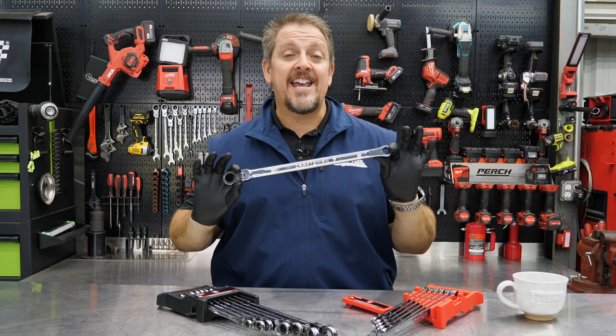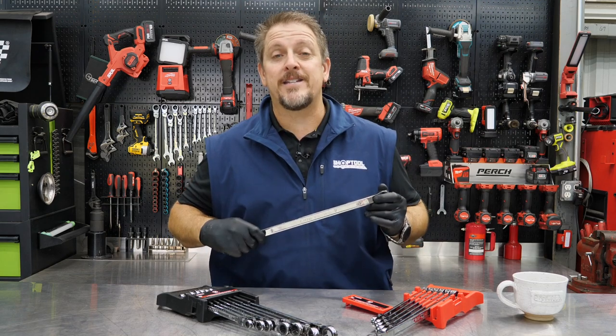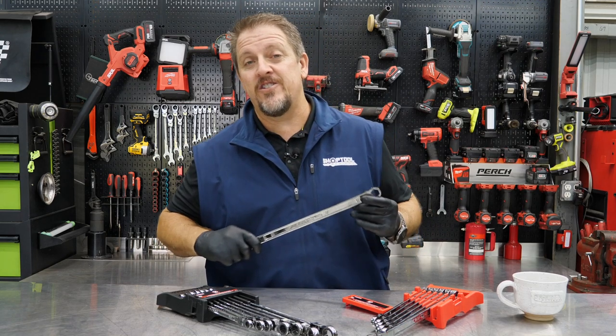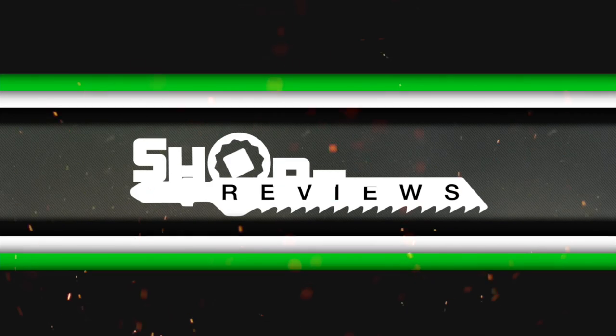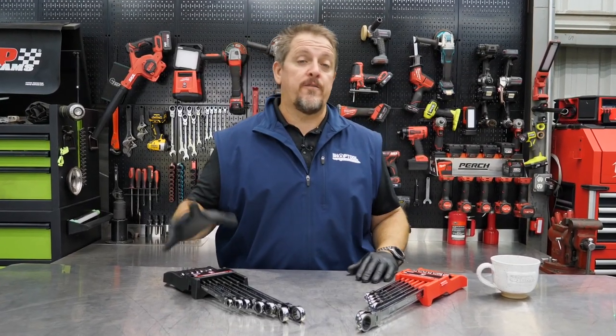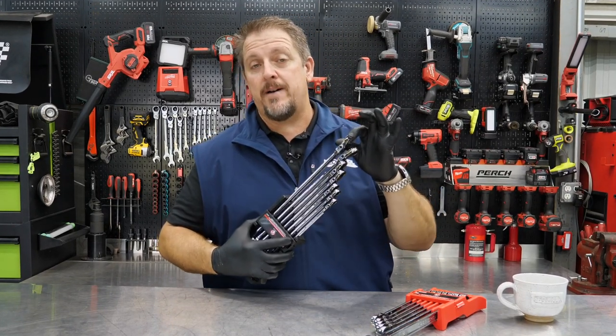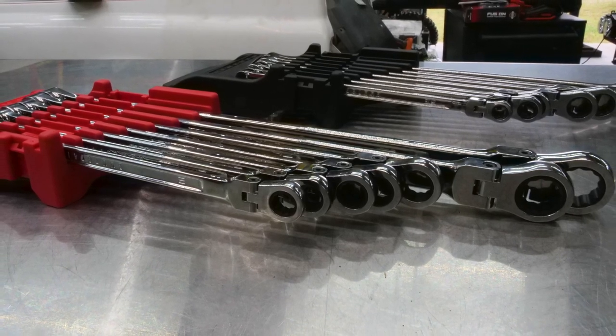Have you seen the new V-Series XXL wrenches from Craftsman? We've got them in the shop. I'm Tim Johnson. You're watching Shop Tool Reviews. If you watched any of our coverage from the SEMA show of this year, 2021, then you may have already seen us talk about these wrenches from Craftsman.